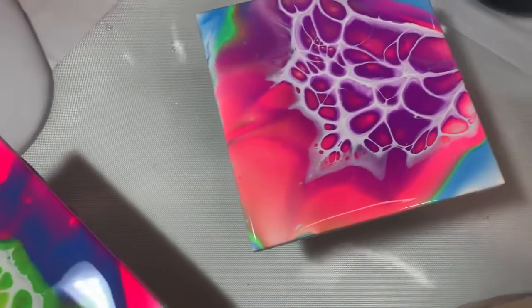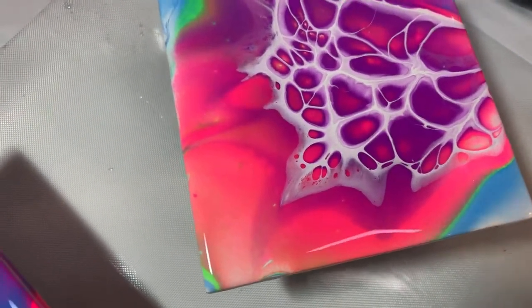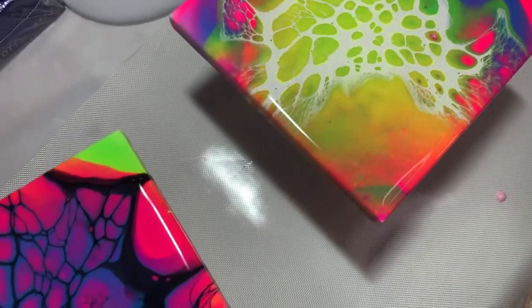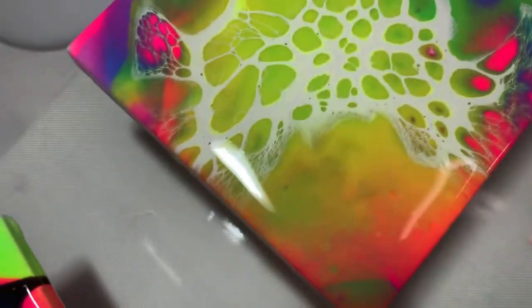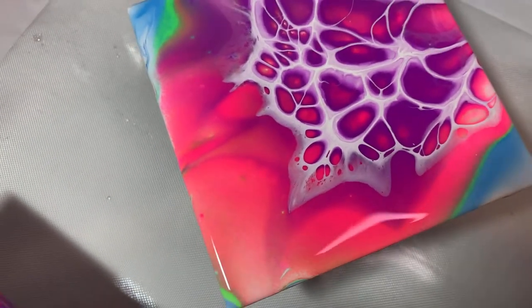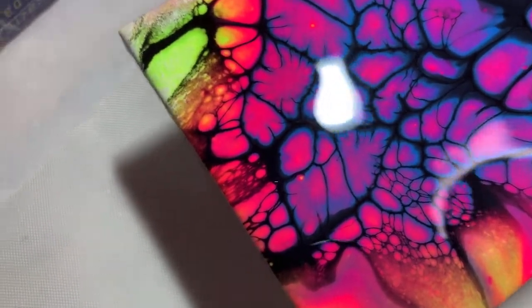Alright, here are all four of them — sorry about the shadow. They're all different, as you saw. I put different layers and different colors. Got some good cells in that one. Didn't spread that one out very well, and didn't spread that one out very well either. Haven't blown a bloom for a while. That one turned out really nice, although it looks kind of wacky.